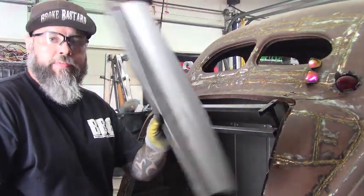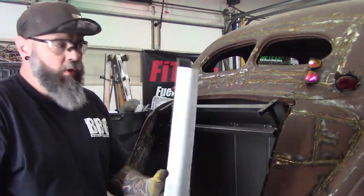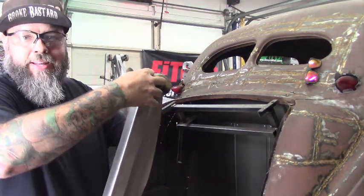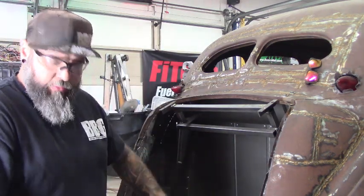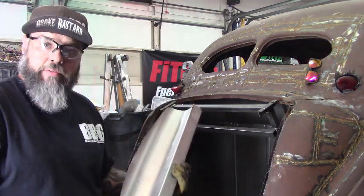That was quite a feat to make this piece. I got the curve about right — it still needs a little tweaking, but we'll do that as we put it in. Some of the bends are a little wavy but we'll pull it in with the rivets. Here it goes — we'll get this in and get it riveted down.